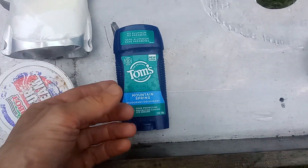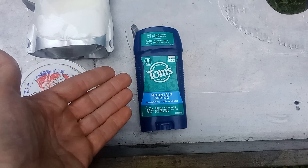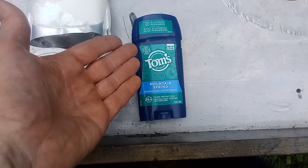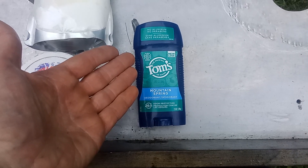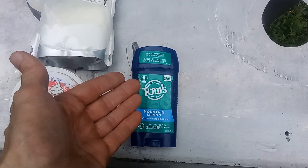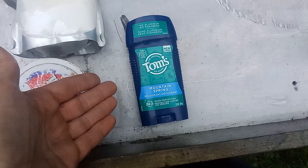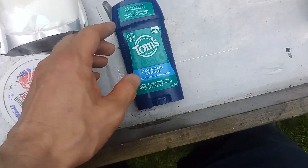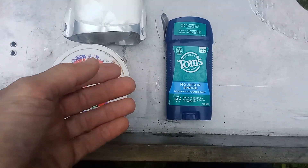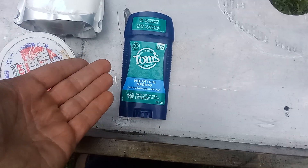You wouldn't wear this to jiu-jitsu class, BJJ, judo, or any sort of social gathering when it's hot out or if you sweat. I really don't recommend it for exercise, or else you might not have many friends and no one's gonna want to hang out with you. You need a real deodorant.